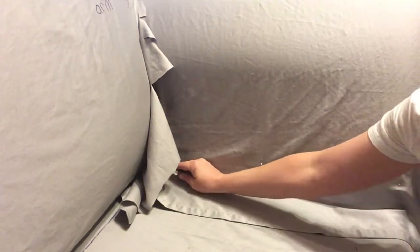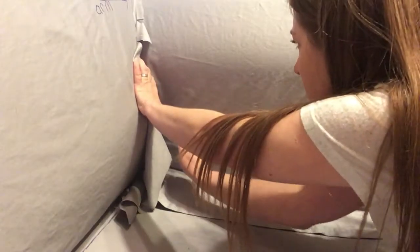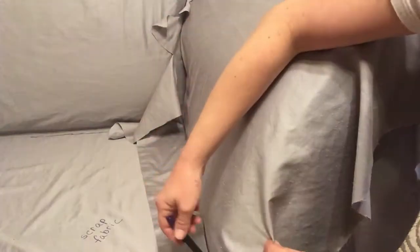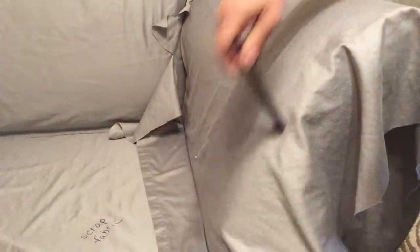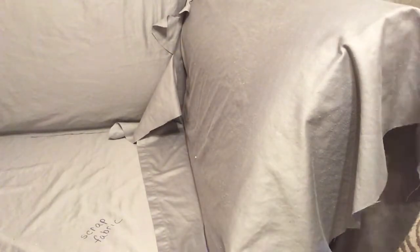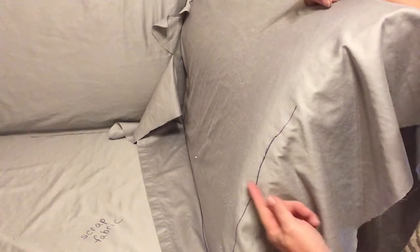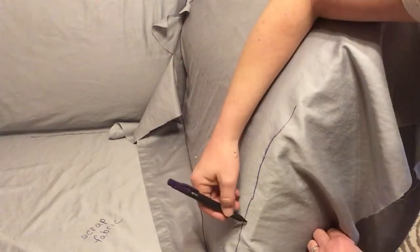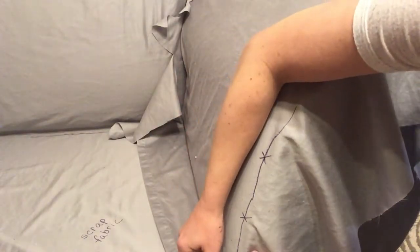I'm going to do the front of the arm, following the same principles as the first time. This is the front of the arm, so I need to come up from the seat and make my seam where I want it here. I think I went in a little bit too much — I'd like to move it. So when I make a mistake I just erase it so I don't get confused and then move it.